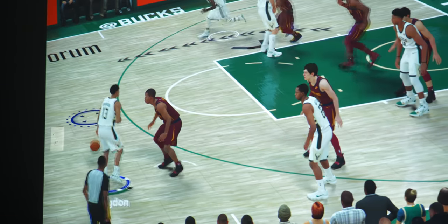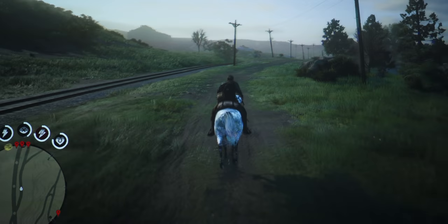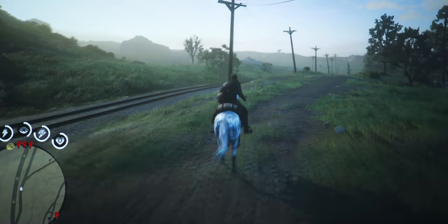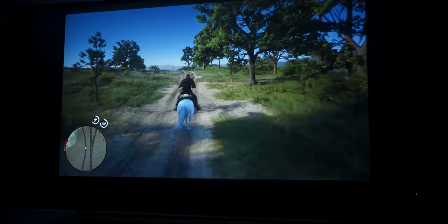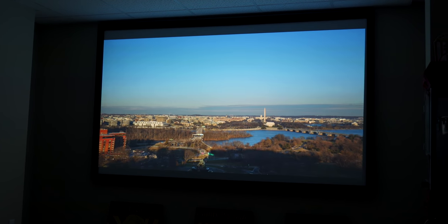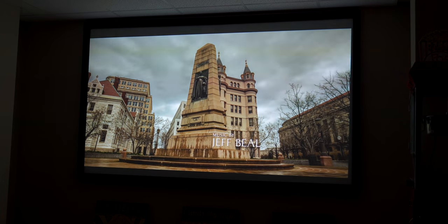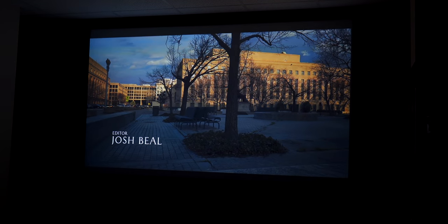Games like NBA 2K where you have to release the shot button at the top of the shot — if you're off by just a few milliseconds you can miss the shot. And playing games like Red Dead Redemption, although not as critical as NBA 2K, does require precise movements when you're on the horse so you don't slam into a tree. You can game up to 100 inches. The picture looks good, the gaming looks good, it feels good, and overall I'm really impressed by how this projector handles high-def content across such a large surface area.